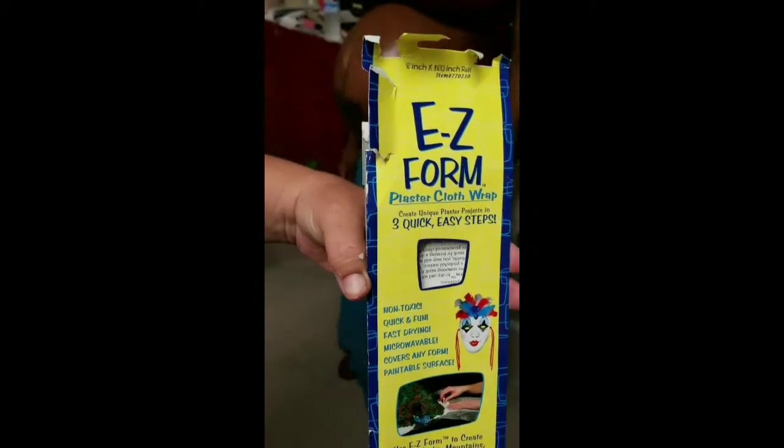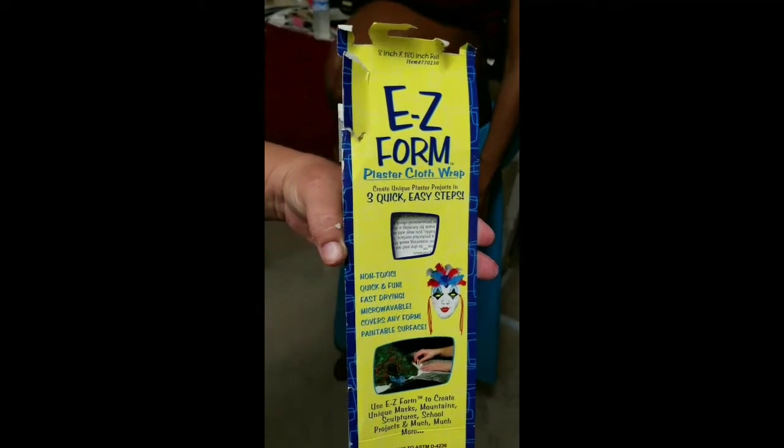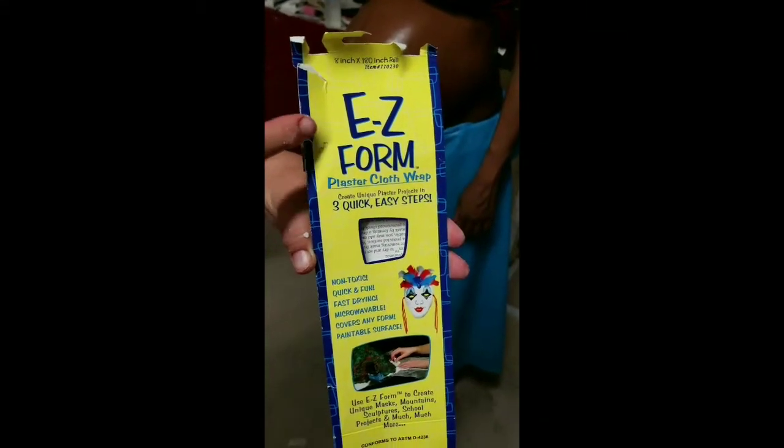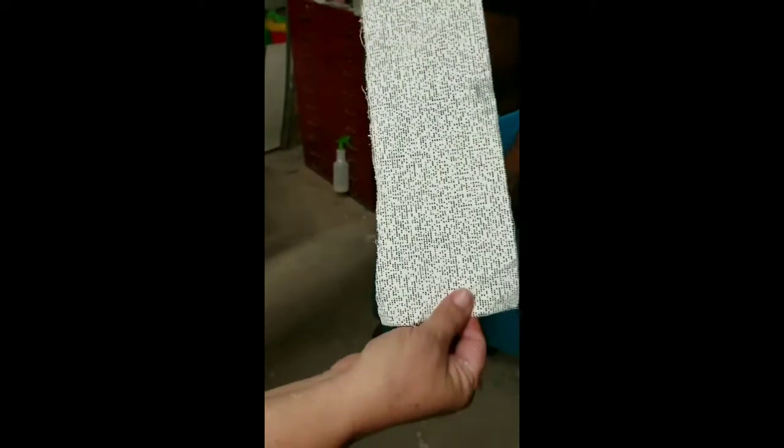We're going to wrap Sharonda's belly. I have a model here but we're not going to show her face, we're just going to see that lovely belly of hers. This is what we're going to use: easy form, cut up into strips about this big.